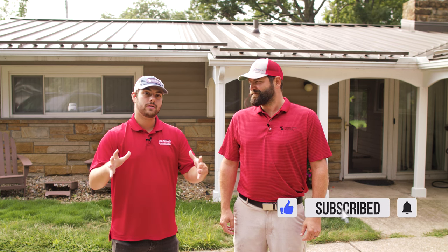Welcome to the Metal Roofing Channel. Today we're talking about how to clean a metal roof. There's a blog article that covers each of these steps in detail — check that out, I'll link it in the description down below.